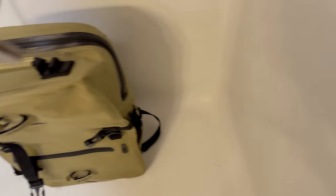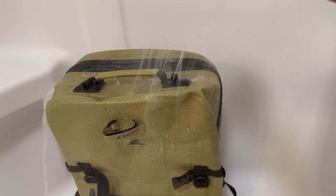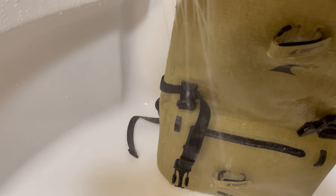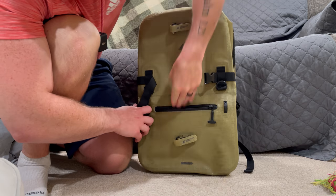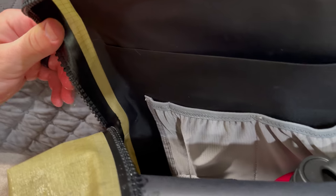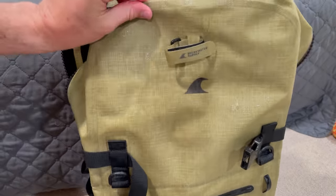Here we go with the shower test. After shaking it off — as I mentioned, these zippers are airtight — let's see if any water got in. Completely dry in there. Now let's check out the main pocket. Look at that — completely dry on the inside. No evidence of water getting in whatsoever, and I was blasting this thing with water.